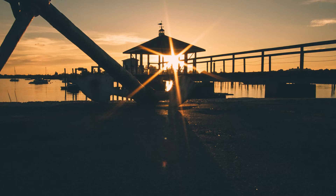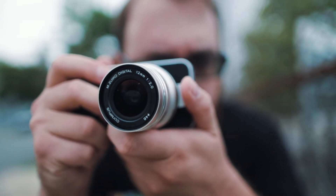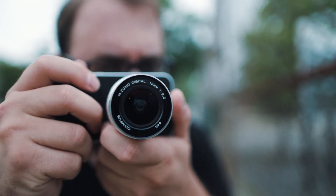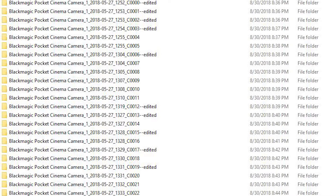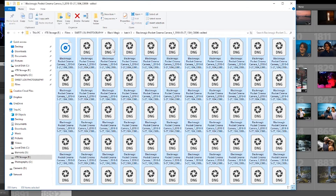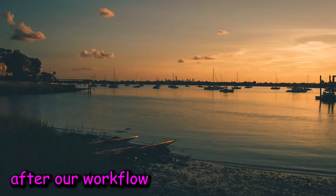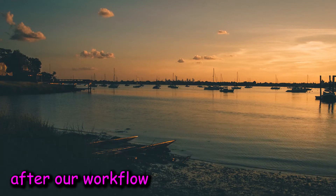First off, we're going to need our Cinema DNG footage, so go out and shoot some cool stuff. I'm going to use the footage from the Blackmagic Pocket Cinema Review. Now, after you've shot, everything will be lined up neatly into folders. The WAV file is the audio from the clip, and the rest of the DNGs is your video footage. I know — the first time I opened this folder and saw all these, I had a mini panic attack too, but it's just a series of photos that are later going to be stitched back together to make your video. So anyway, let's hop into Lightroom.